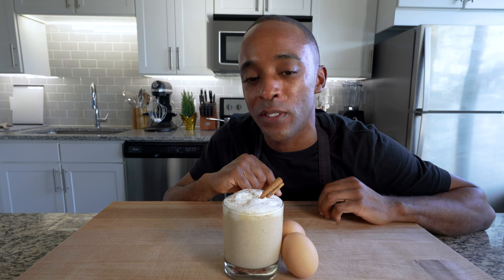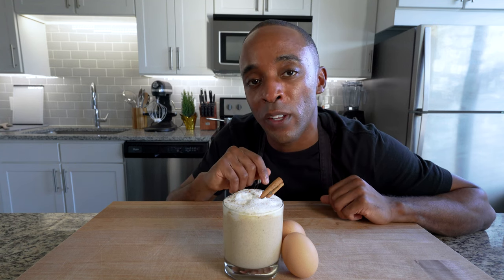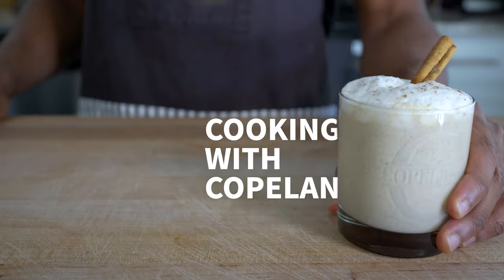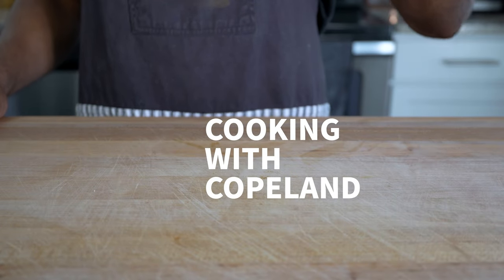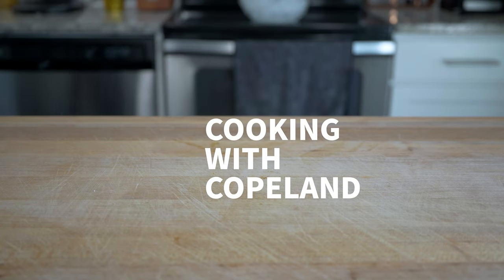Now you know how to make homemade eggnog better than any store-bought version, and you can impress your friends and family too. I hope you enjoyed it, and if you learned something new or just enjoyed this video, like and subscribe. Comment below your thoughts, your favorite holiday drink, or any recipe ideas you want me to do for future videos and I'll add it to the list. Thanks everyone, I'll see you next time.